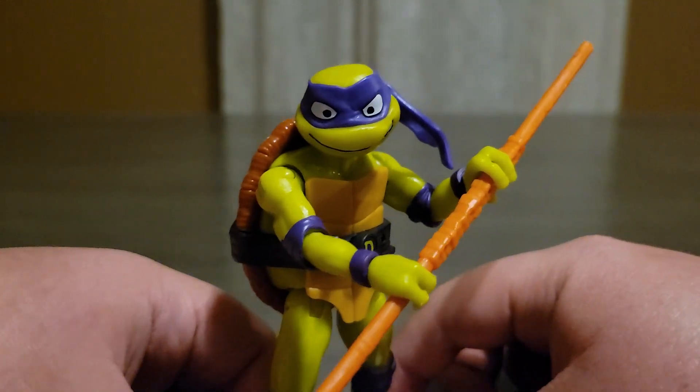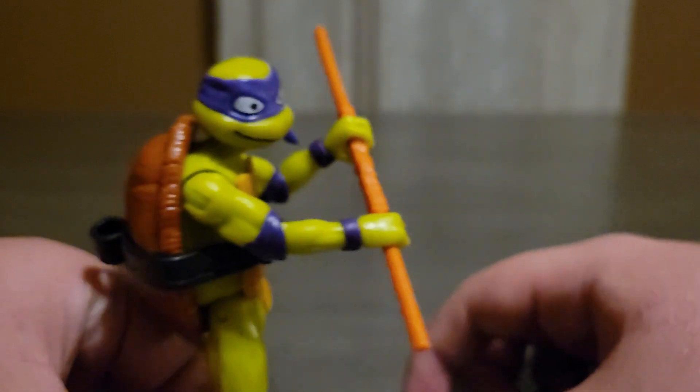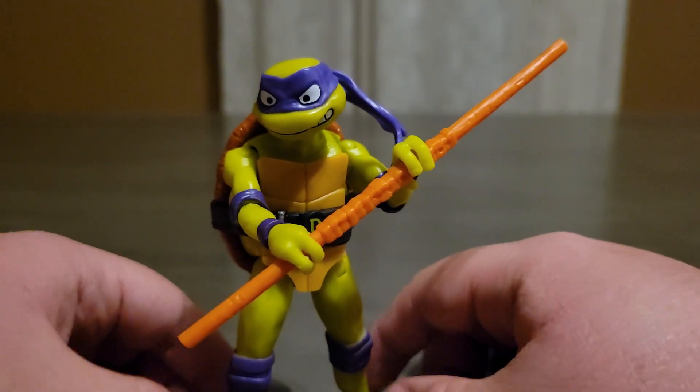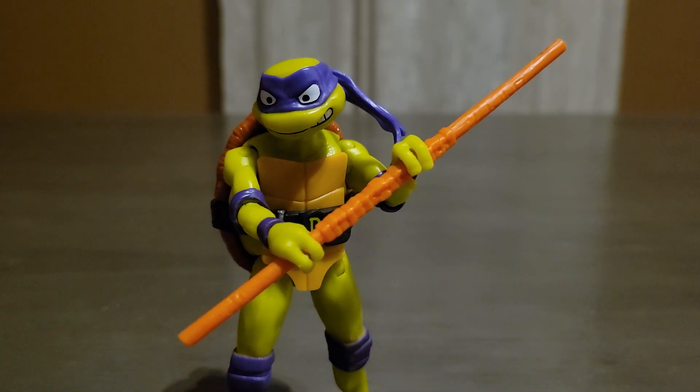All right, there we go. I also really like the way the face looks — you have an angry face on one side, and on the other side a smiling face, and it has this really cool effect. Anyway, guys, thank you so much for watching and I'll see you in the next video.